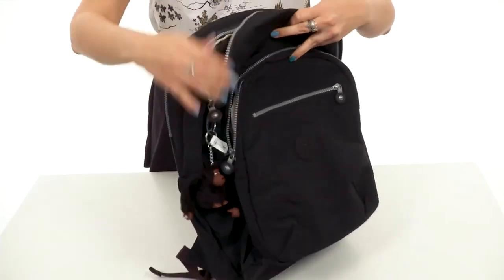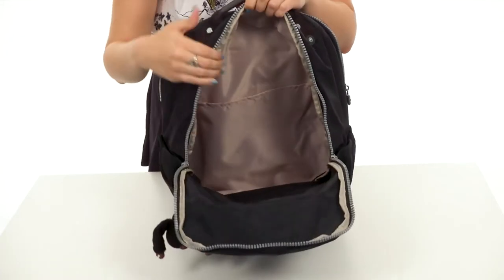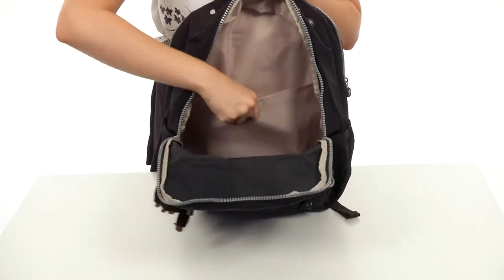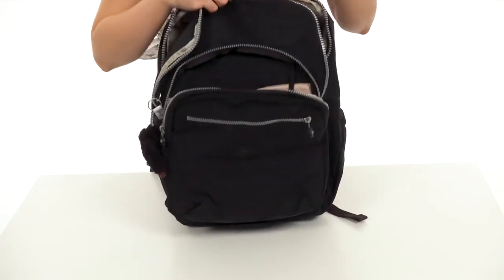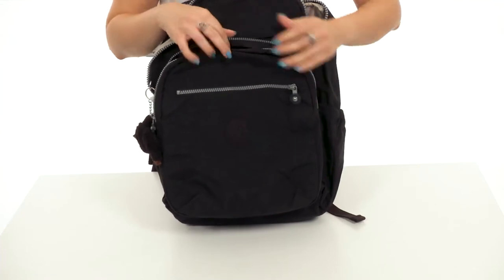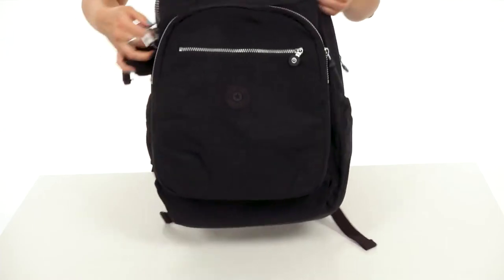The main compartment opens up with a double zip closure. Take a look at the inside — it's really nice and roomy. There is a large slip pocket as well, so definitely some organization for notebooks or maybe a smaller laptop.